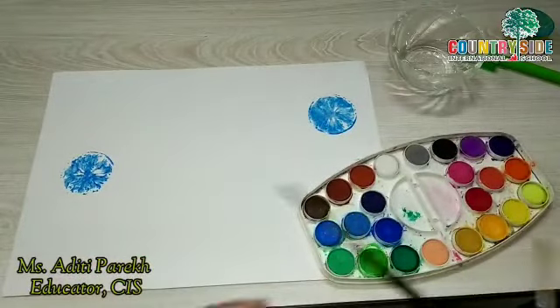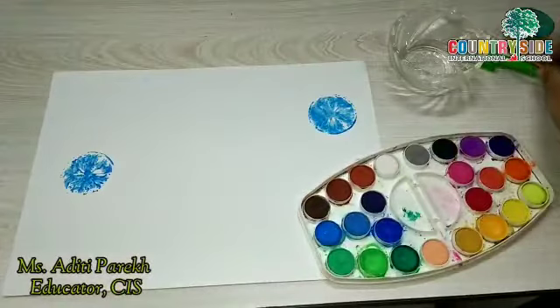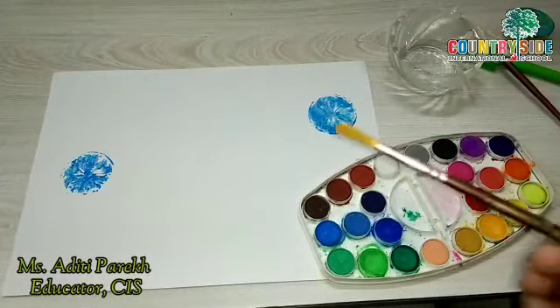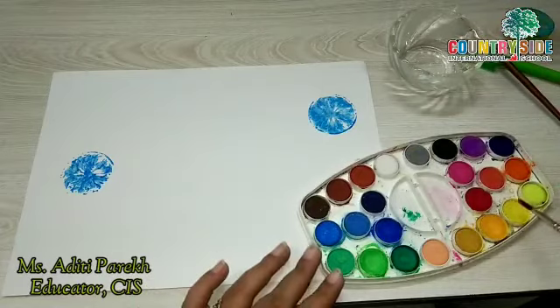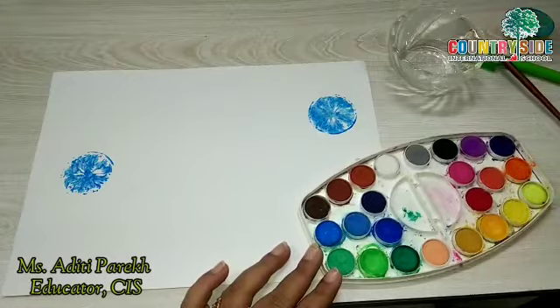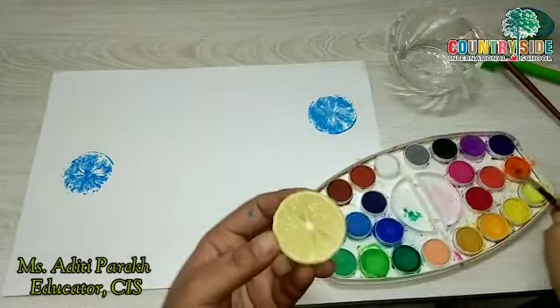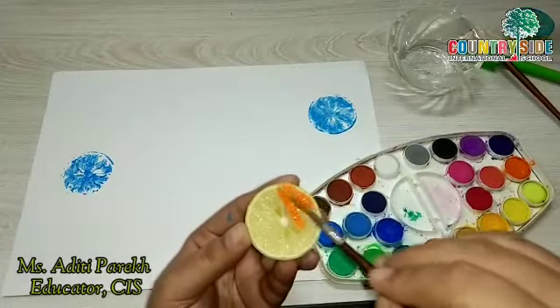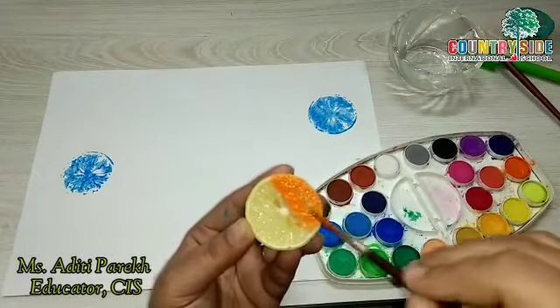See, this is the effect which we get after printing. Now I am going to show you how you can use shading. For that I am taking another brush, dipping it in water, and I am going to use orange color.